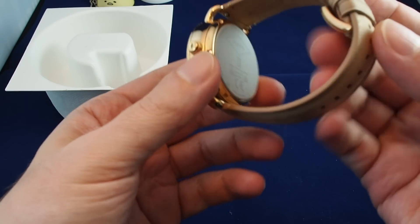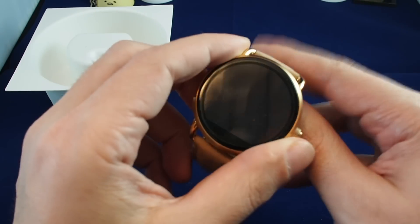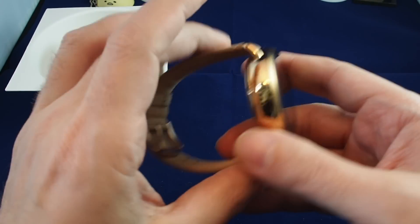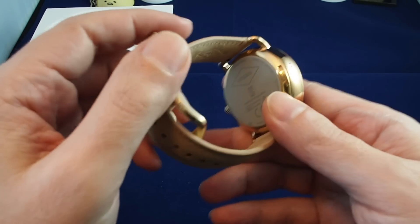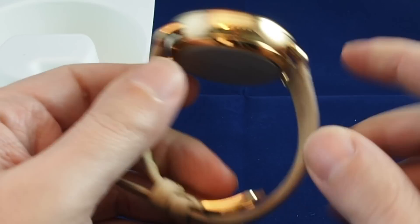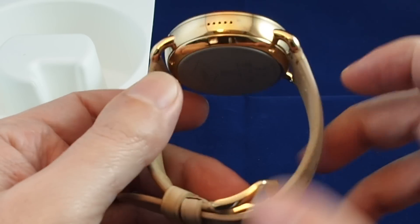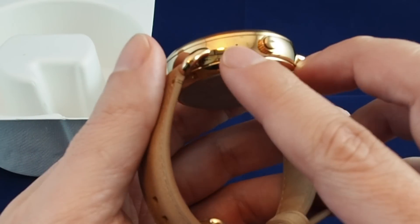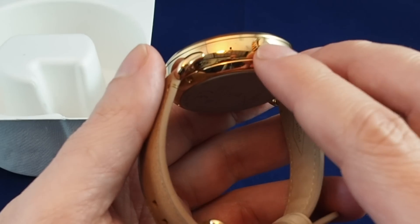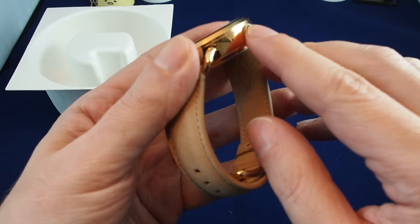So it's actually really nice. You'd expect, because it's coming from Fossil, that it's more a watch than a smartwatch. And if nothing else, they have really good fabrication on the watch itself. We can see we have speaker holes on the side, what looks like a mic, and a fake crown — this actually doesn't turn, but it does have a button.